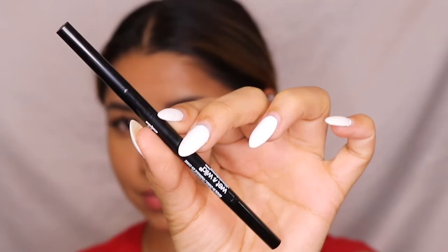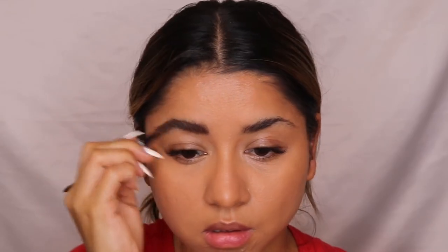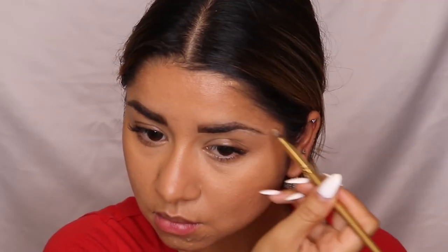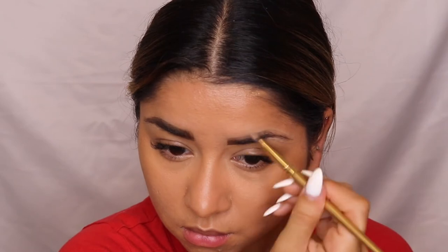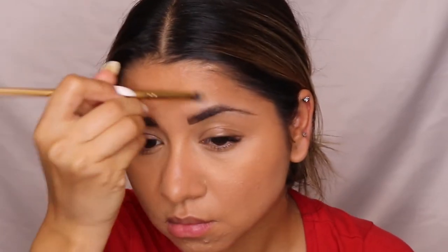For eyebrows, I'm using a Wet n Wild eyebrow pencil. First I comb my eyebrow hair, then using the pointed tip of the pencil, I draw an outline and fill my eyebrows within it. To clean the edges and curves, I take a small brush with a tiny amount of concealer and clean out the edges of my eyebrows.